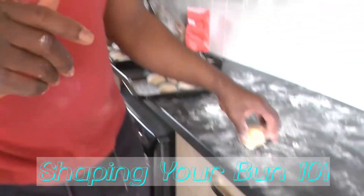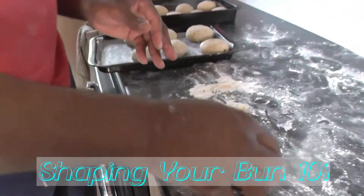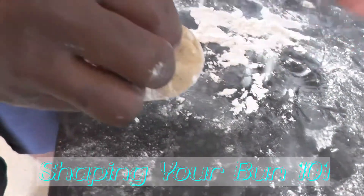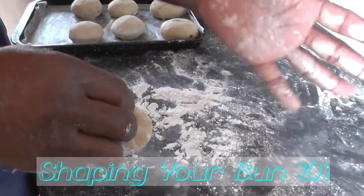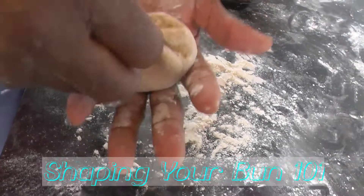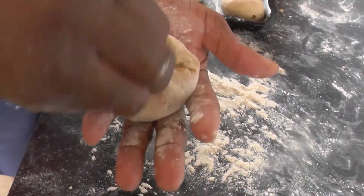I'm gonna break it down — bun rolling 101. I'm gonna break it down slowly for you so you can follow along. Flour onto the dough, then you want to have some flour in the middle of your palm as well. As you place the dough inside, it doesn't stick to your fingers and it gives you a more evenly smooth texture on the outside.